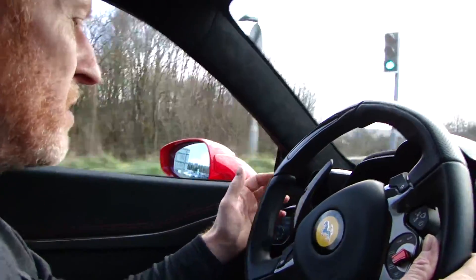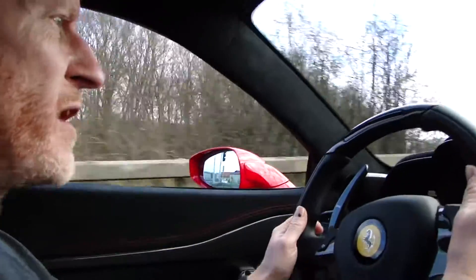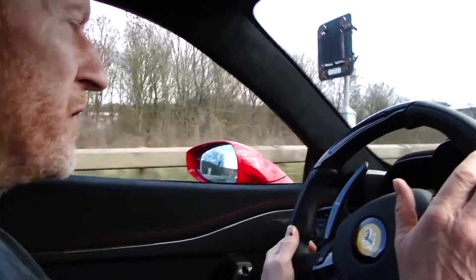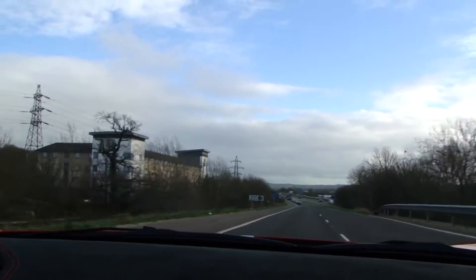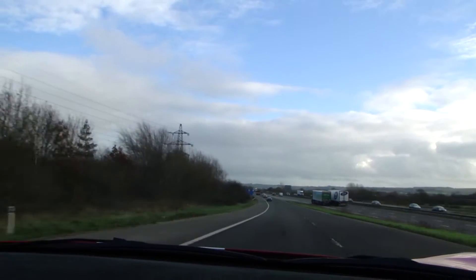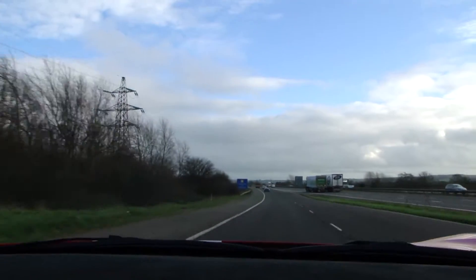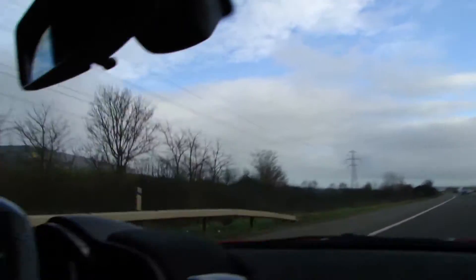I think we might go on the motorway - shall we go on the motorway for a second, Chris? Since it allows me to concentrate a little bit more on the car itself. So feed the power in. That's us doing 70 and there is a fair amount of road noise.